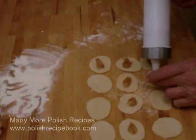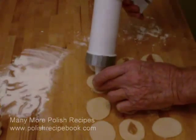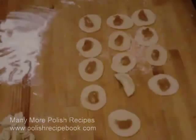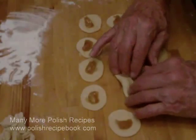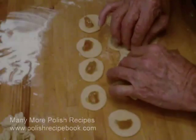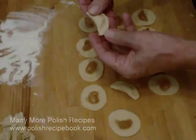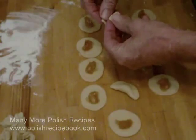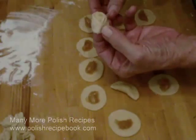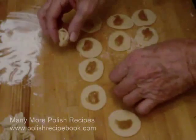One starts with a pierogi dough circle of about three to five centimeters in diameter. To that circle, one adds a filling. In this video, I am adding the filling using a cookie press because it is much easier to use a cookie press than a spoon. With a cookie press, or a cake decorating bag, you can control the amount of filling much more easily than if you use a spoon.